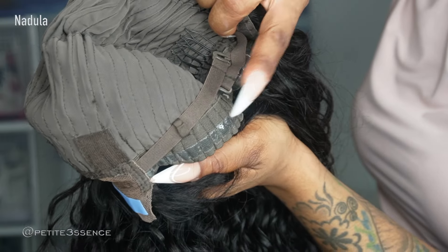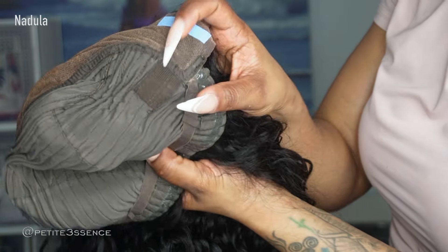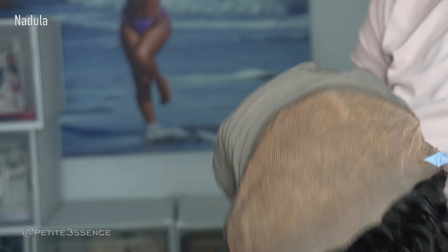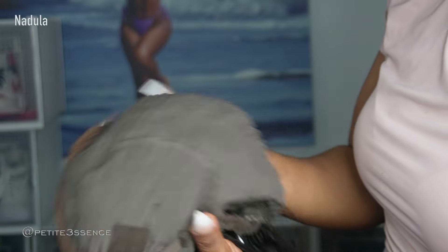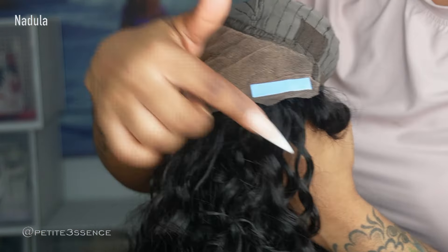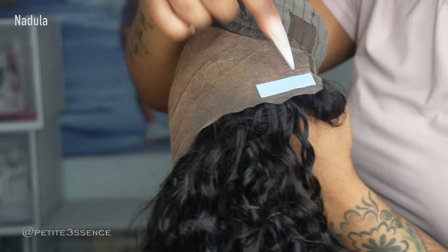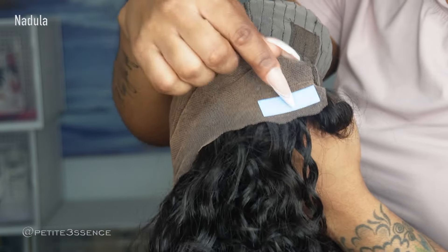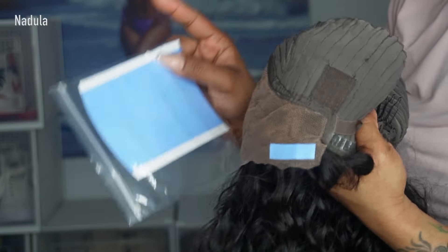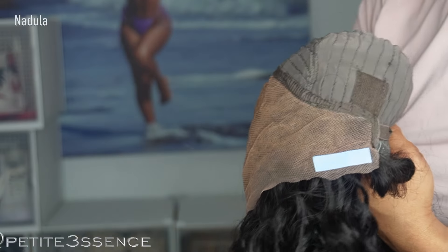It has adjustable straps in the back which I already crisscrossed, a non-slip strip in the back, and loops inside the cap where you can add the adjustable strap — it came in the packaging as well. The only comb in the cap is the one in the back. They did ensure to apply tapes on the sides, because with a full 13x4 glueless lace front, you don't want the sides flapping. They also sent extra tapes, which is really generous.